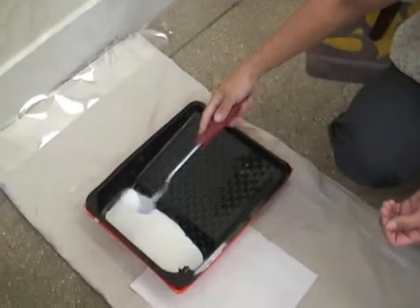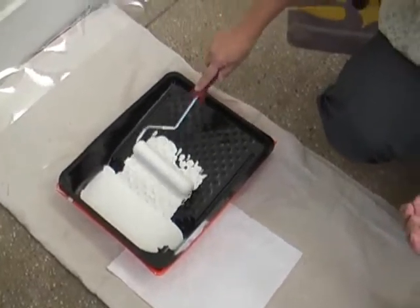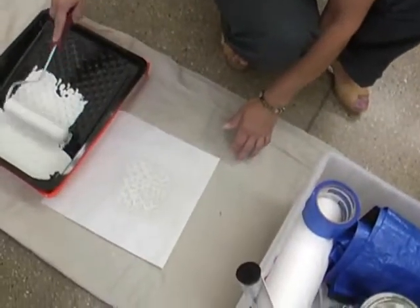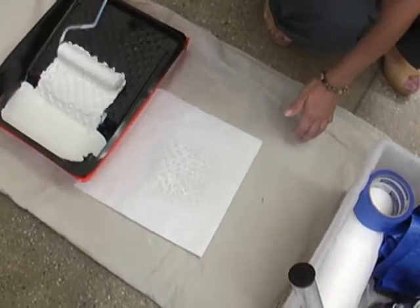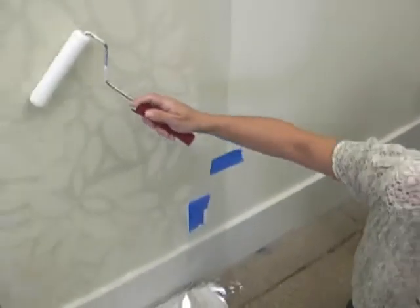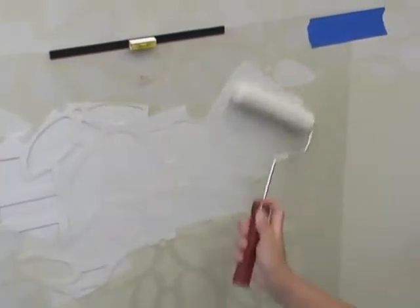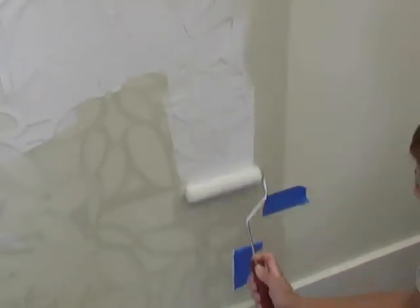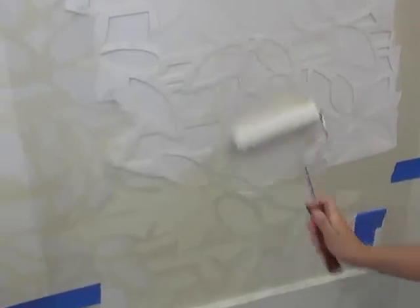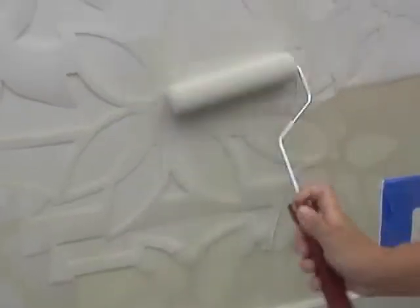The first step is lining it up and taping it to the wall so that it's flat. Then we load a foam roller with any acrylic paint — it can also be done with any textured paint. We load the roller and offload it onto a paper towel just to remove any excess drips, then go right ahead onto the stencil. As you can see, it's a very non-invasive process, and the effect is just so dramatic for such an easy step.